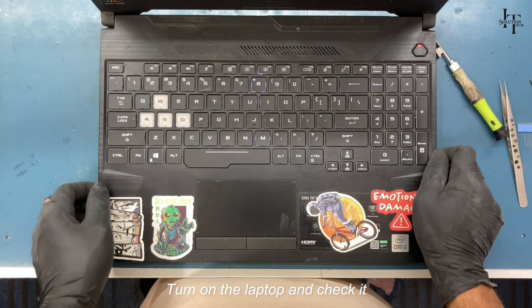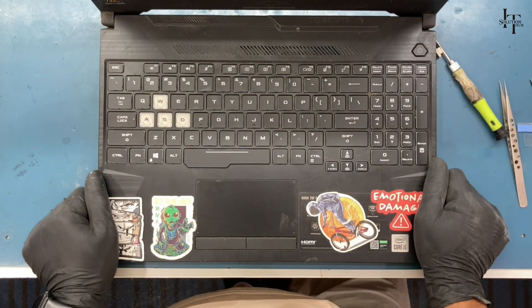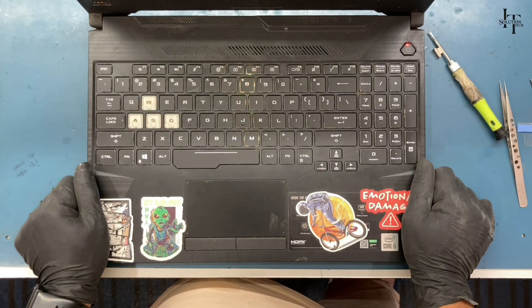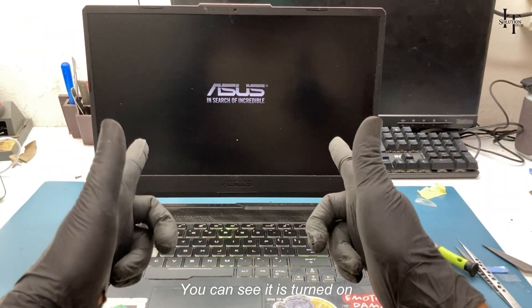Turn on the laptop and check it. You can see it is turned on successfully.